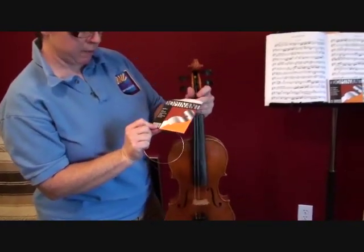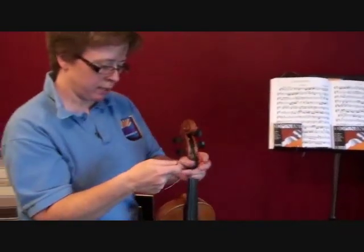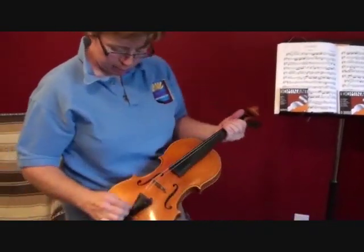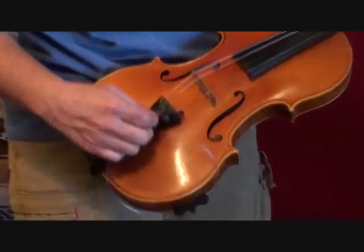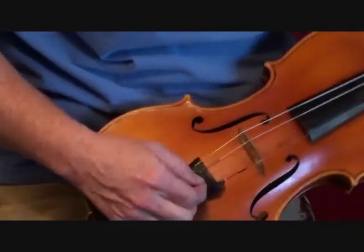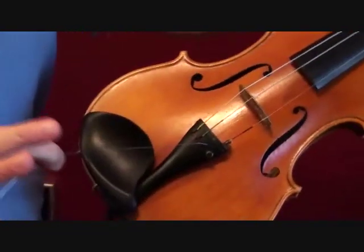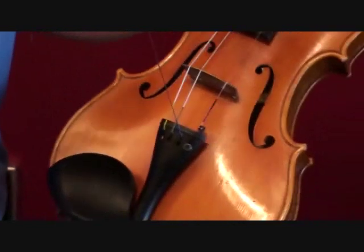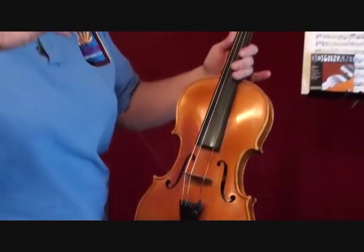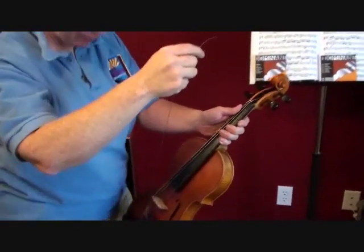This is a Dominant A. I use Dominants because they're affordable, consistent, and professional quality. That one went through the hole — that is the first time that's happened since I've owned this violin. So you put the ball through the hole and slide it up into the slot, and it may fall out; it sometimes falls out before you get tension on it.